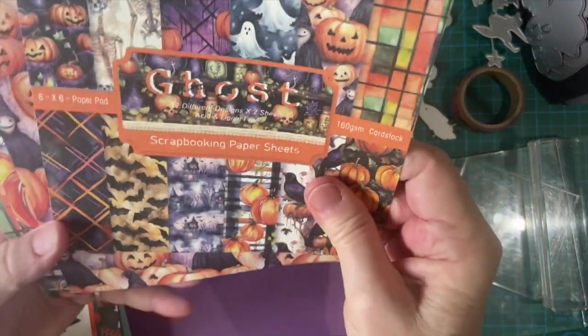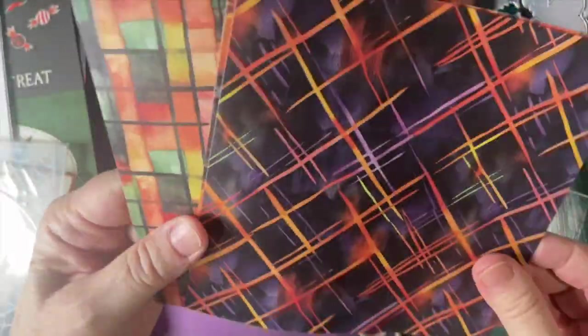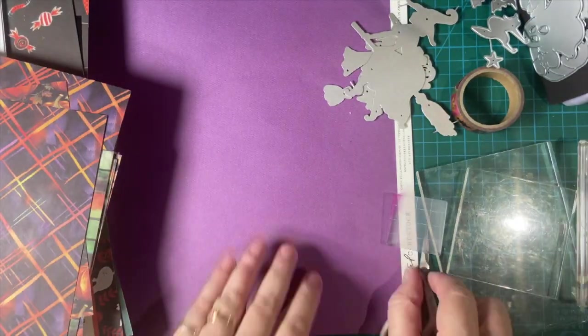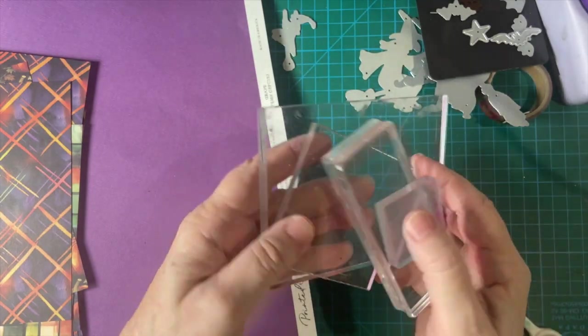And then here is some pattern paper. I also got this on Amazon — really cute papers. It makes a great background. And then I have my purple piece that I just bought and I showed you recently. And I'm going to bring some enamel dots and of course my stamp blocks.